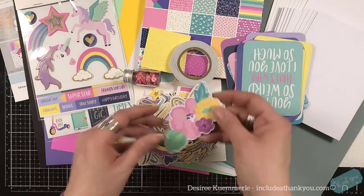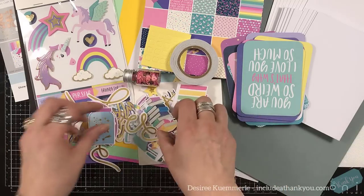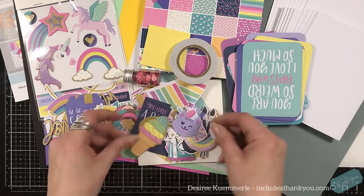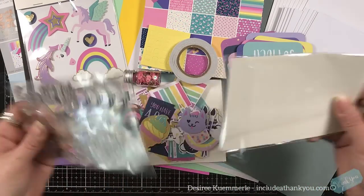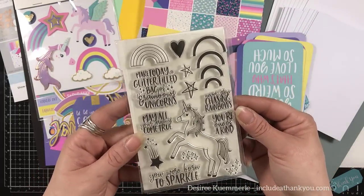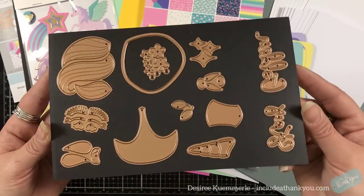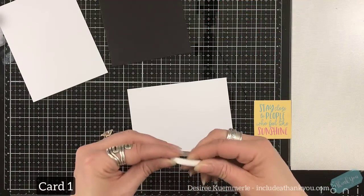Of course, as always, you get this wonderful die pack that is just jam-packed with sentiments, images, bright colors — anything you can think of. The images range from the actual unicorn themselves, to tags, to florals, to rainbows and accent pieces. You get your stamp set, and those rings can actually fill in the rainbow. You have great sentiments and a unicorn you can color with your favorite medium. The die set actually builds a unicorn, so this will be fun.